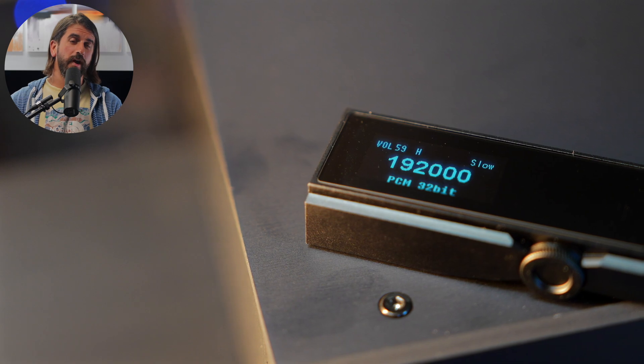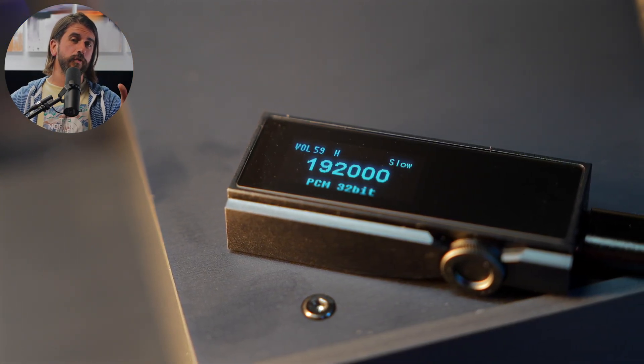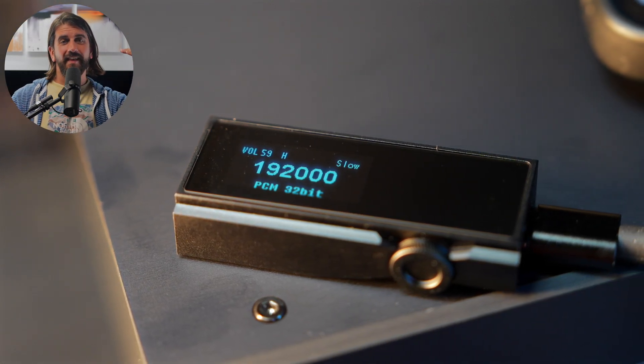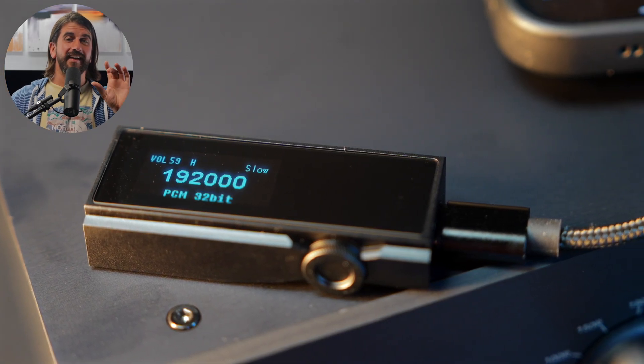The iBasso DC07 Pro comes in at $199, and this is one of two devices in our roundup that has a screen — a monochrome OLED screen that gives you your volume level, information about the track bit rate, and that sort of thing. There's also a configuration mode where you can change the DAC filter, adjust the left and right balance — a really cool feature if you need it — along with backlight display settings.